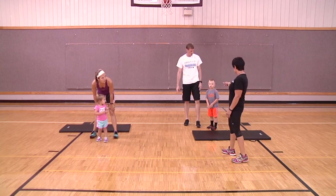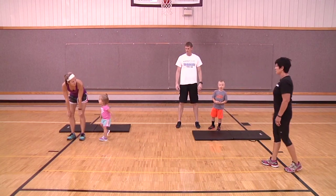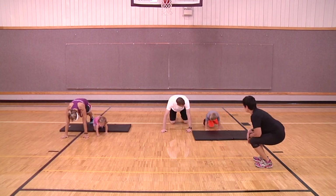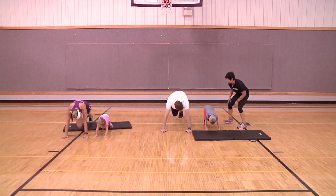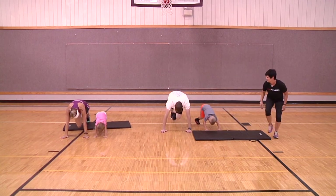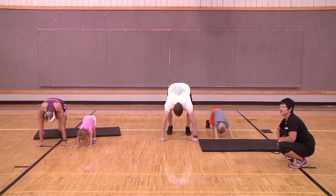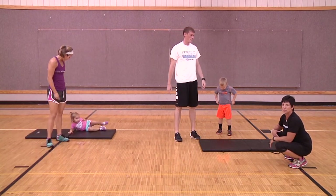Instead of bicep curls, let's switch it up — do you guys want to do a mountain climber? You put your hands down and make your feet go really fast, bringing your knees in and out, in and out. Ready? In and out — one, two, three, you got it! Climb to the top of the mountain — four, five, six, seven, eight, nine, ten. Switching things up and changing it around keeps the kids having a great time.